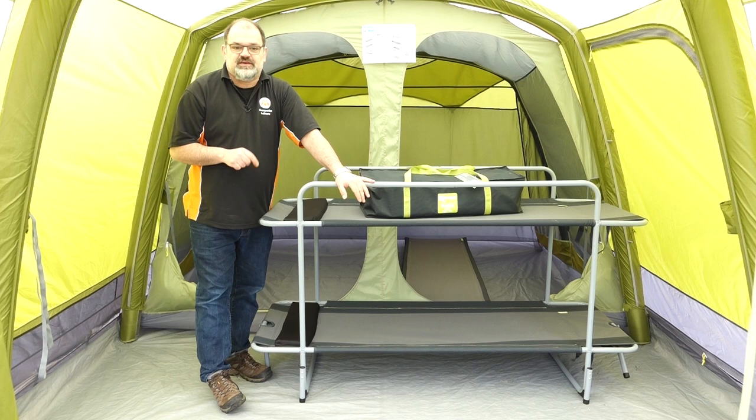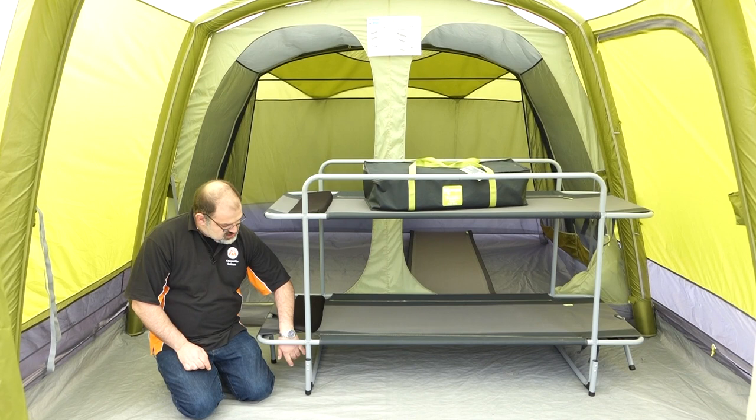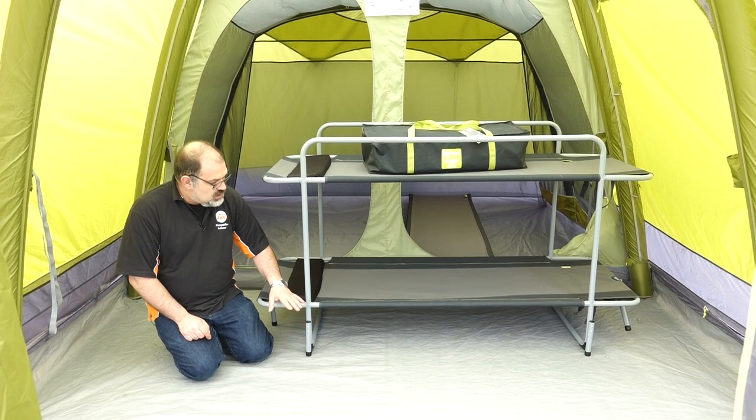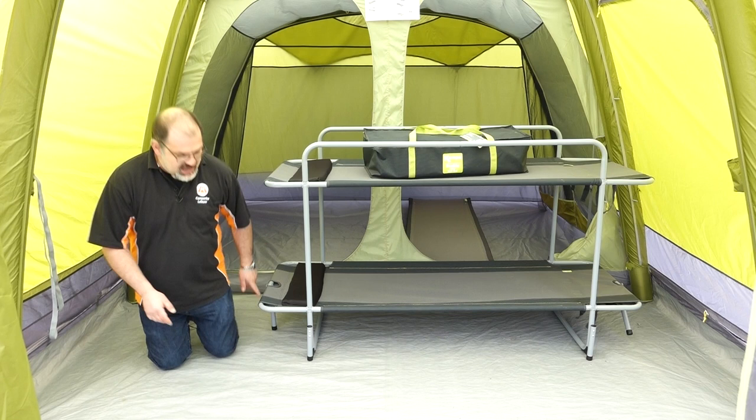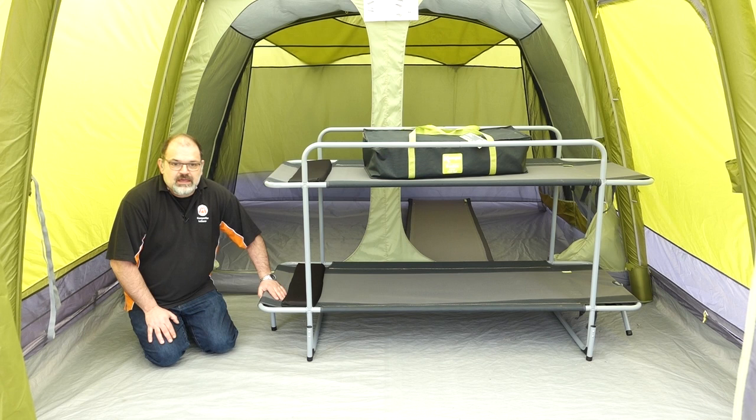This bed has some extra features that others don't have. Not only does it have rounded feet, but it also has an extra leg bolted on for more stability — it's not just resting on a rounded foot. There's also an extra fold-down foot at the end to provide additional support. The whole thing is a lot more stable than some of the others I looked at before choosing the Camper Bunky.